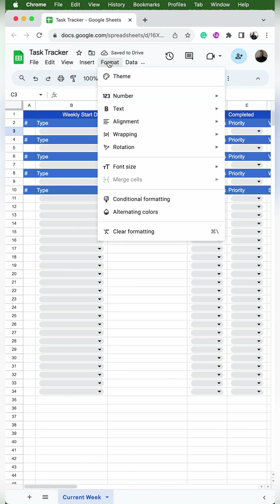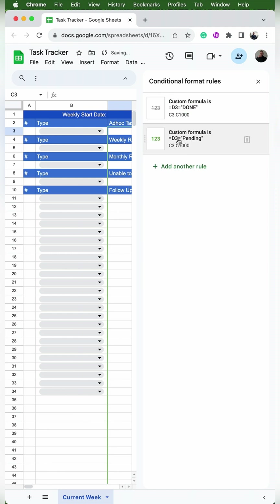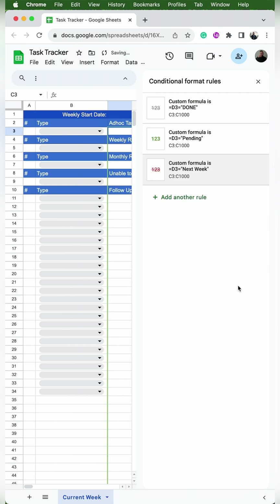Then I'll go to Format, Conditional Formatting, click on the rule I just created, and click 'add another rule' to duplicate it. I'll change the word 'done' to 'pending', change the font to green, make it bold, and remove the strikeout. Then I'll hit done, click back into that rule, add another rule, and change 'pending' to 'next week'. This time I want the font color to be red, remove the bold, and add the strikeout back. You can see what the font will look like to the left of each rule.